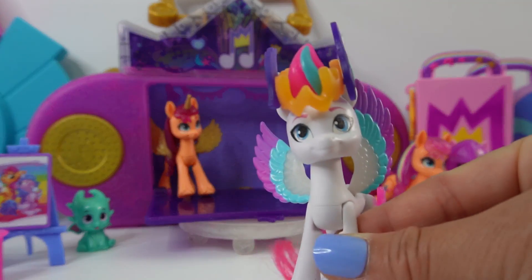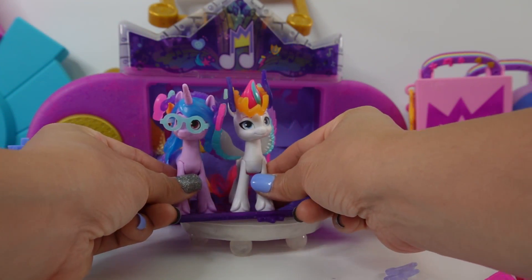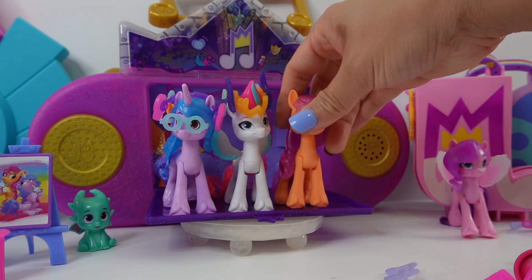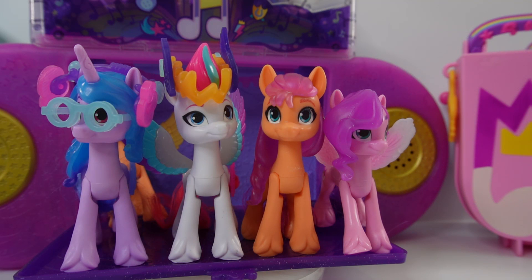All right everybody, so now we have four ponies with a brushable tail — Izzy, Zip, Sunny, and Pip. Now all we're missing is Hitch, so hopefully they'll make a figure of him too. I had so much fun with these two new ponies. I hope you did too. If you want to see more My Little Pony videos, make sure to subscribe. I'll see you next time. Bye!